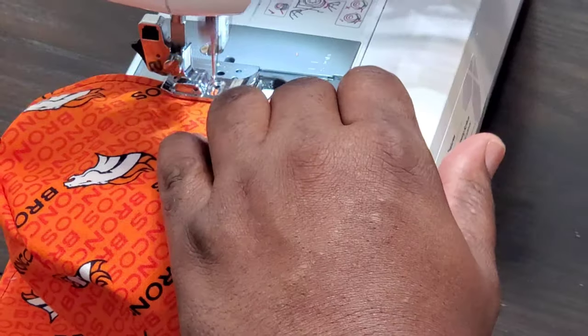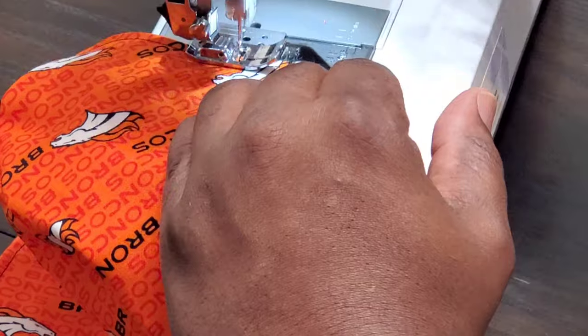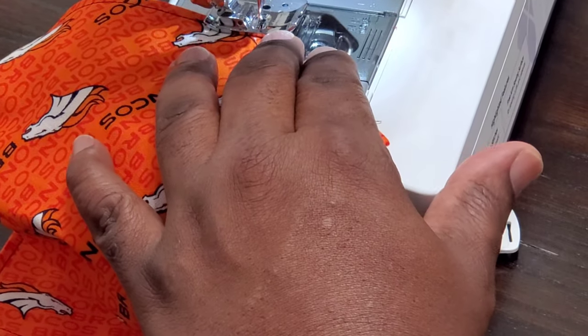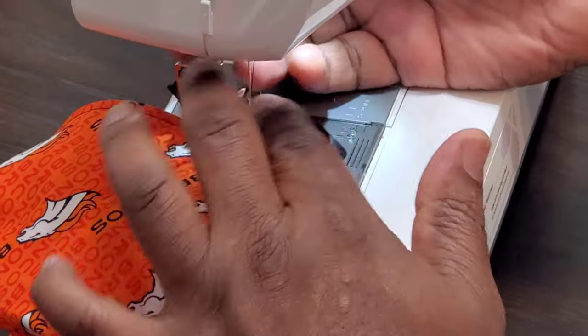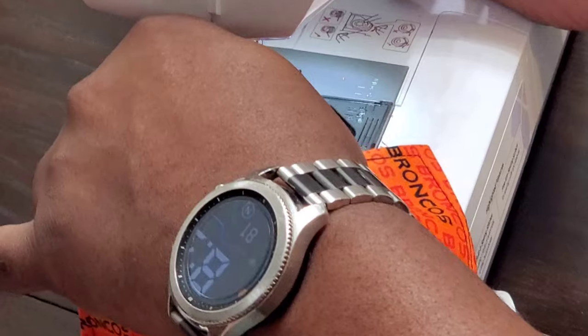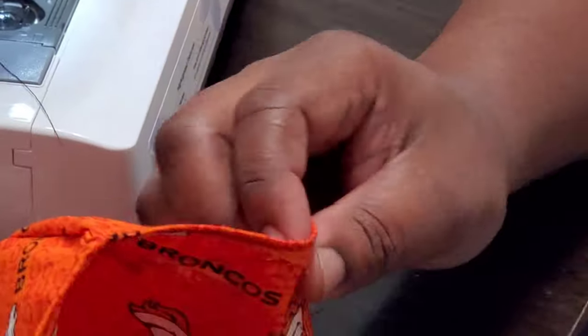You're almost at the end — when you're almost at the end, you will go backwards, and then you're going to finish it off. The needle should be all the way up and out of the material. Lift up the foot, pull out the yarn from the top and the bottom, use the little side cutter, and that is basically the first part of the mask complete.